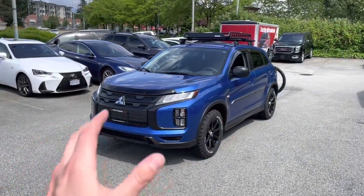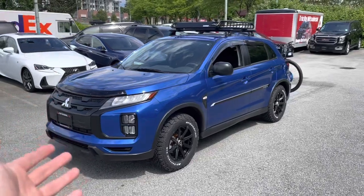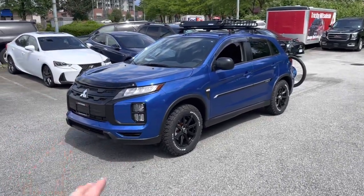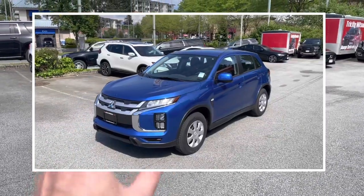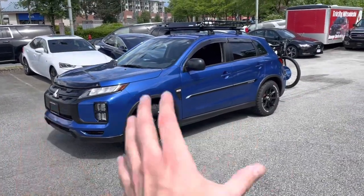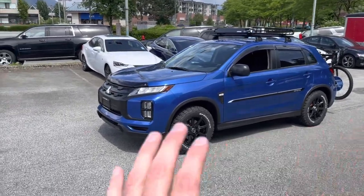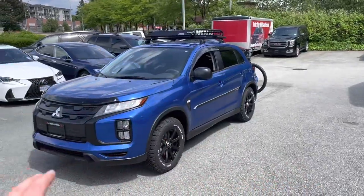And now let's check out the end result — how we did it, what we've done to the vehicle, how it looks. It's incredible how we took this basic-looking RVR Outlander Sport ES two-wheel drive and turned it into this beautiful off-road package vehicle. We decked it to its fullest from front to back — let's cover it all right now.